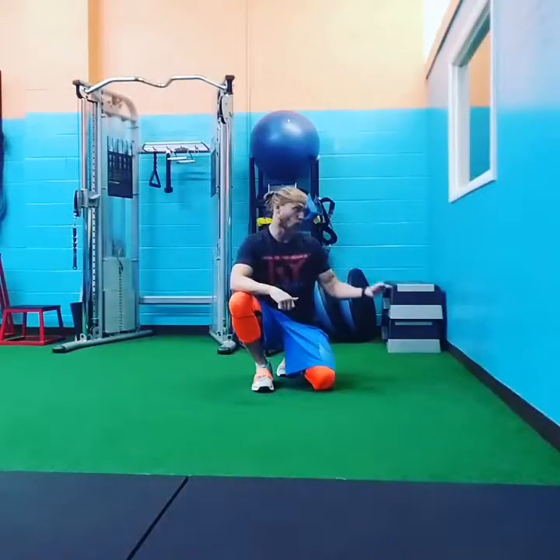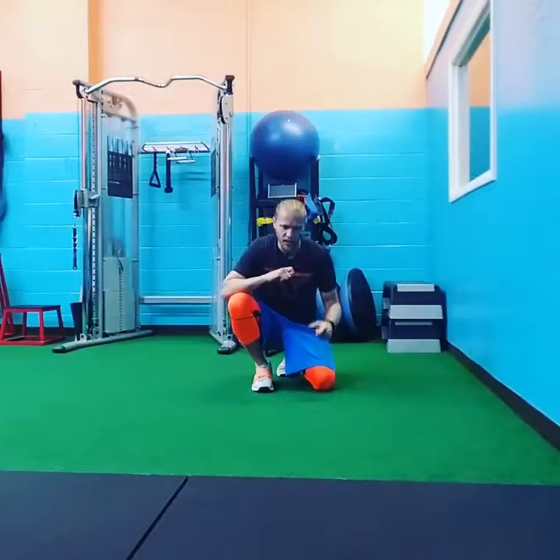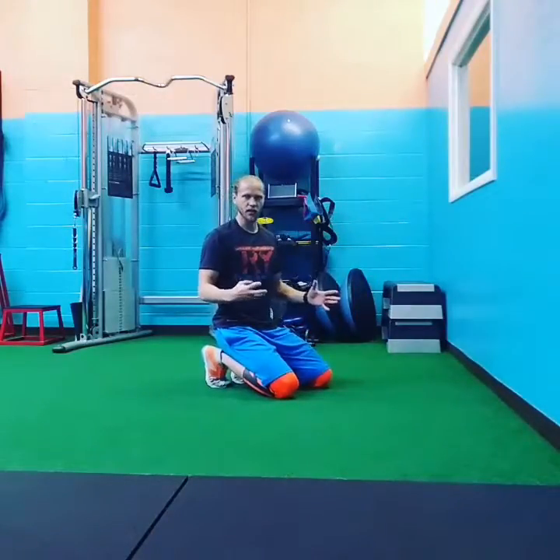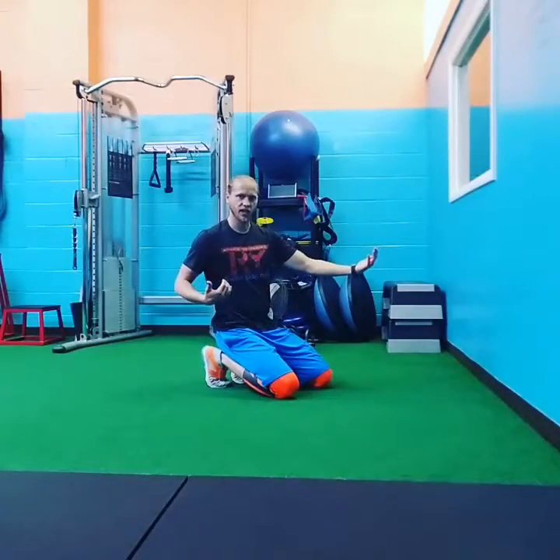It's just a different variation where we get the wall involved. The reason why I like to get the wall involved, especially if you're just beginning, is you can get constant pressure, not have to worry about balancing, and just focus on activating the core, flexing the leg, just turn everything on and connecting.